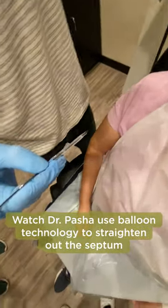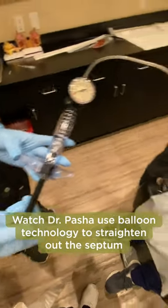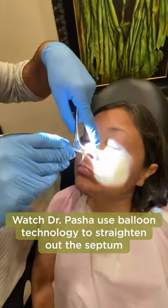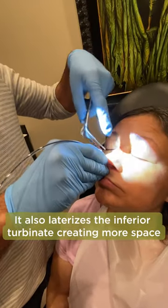This will kind of seal the deal more or less. It also does what we call lateralizing the inferior turbinate, which means that it pushes that inferior turbinate back into good position. So we're creating some space.